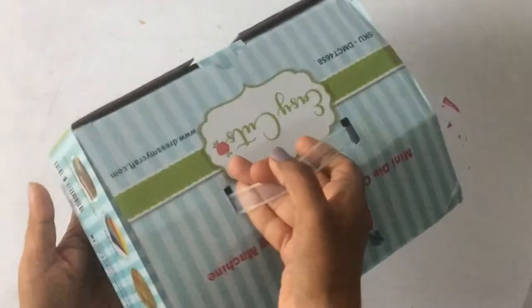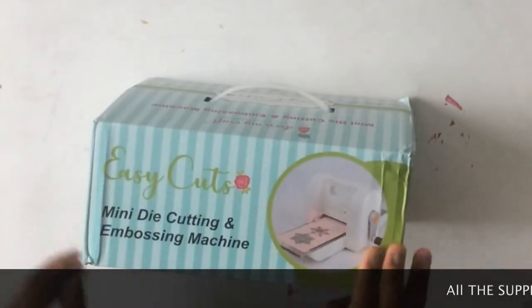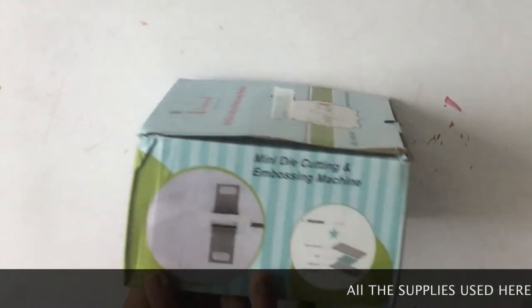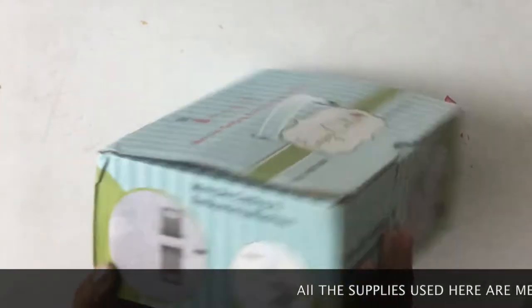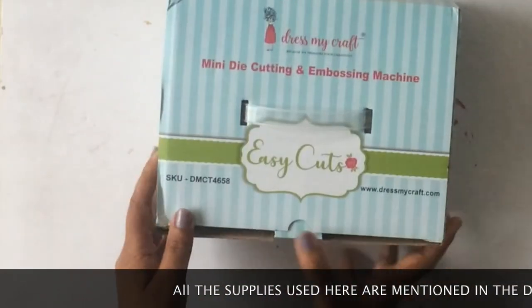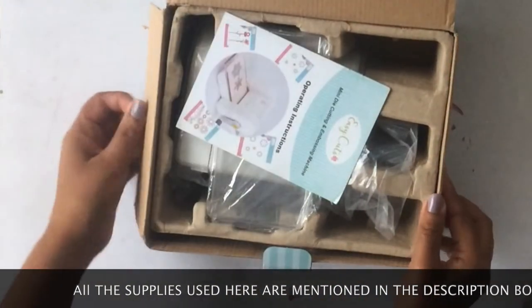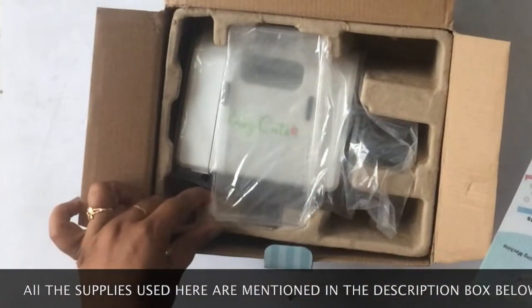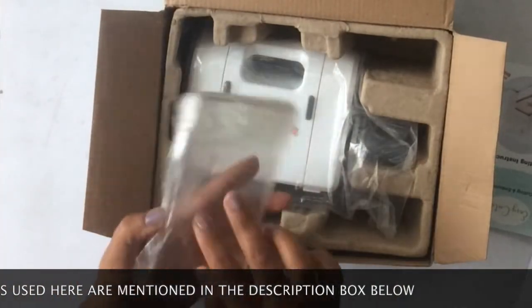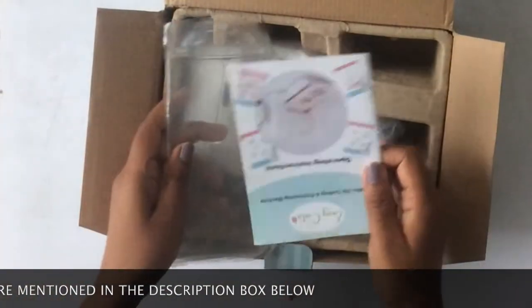This is the newly released Easy Cuts die cutting machine — it's a miniature version and it comes packaged neatly in a little box which has details about the machine. It is a die cutting as well as an embossing machine. The package contains three things: the instruction manual, a pair of clear acrylic plates, and the machine itself.